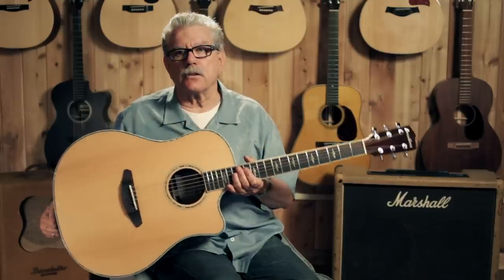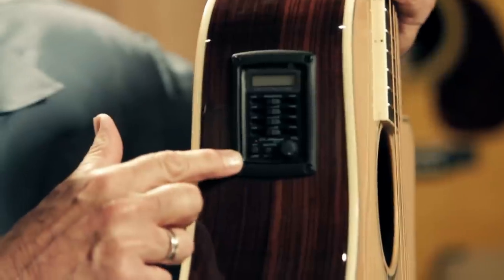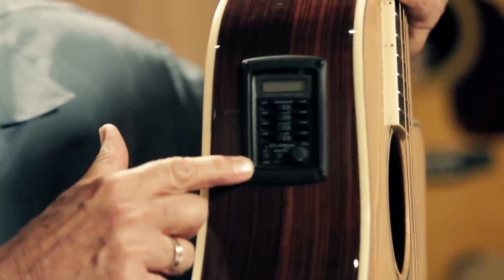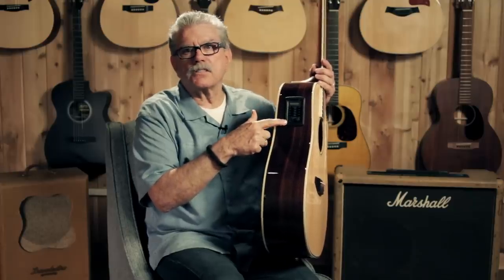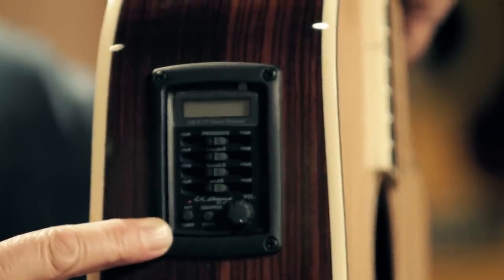This is a cutaway acoustic-electric guitar, so it has a great pickup inside and a preamp with a tuner from L.R. Baggs. L.R. Baggs is one of the premium brands of acoustic guitar pickup and preamp systems.